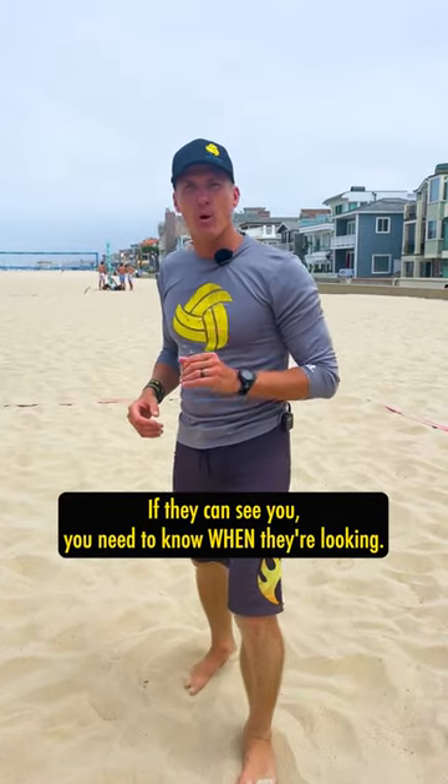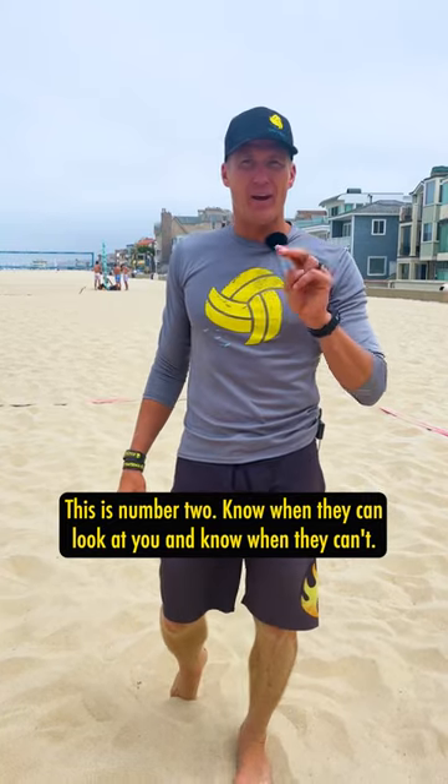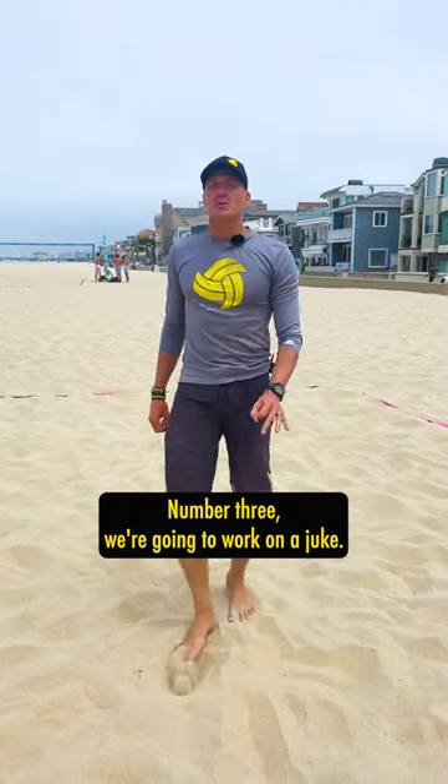If they can see you, you need to know when they're looking. This is number two — know when they can look at you and know when they can't. Number three, we're going to work on a juke.